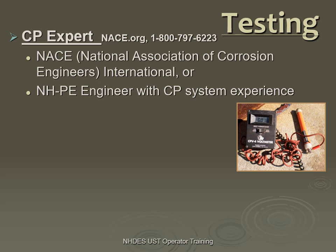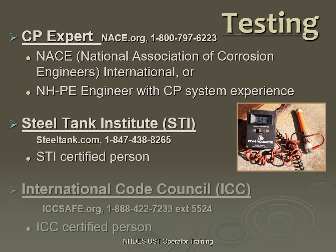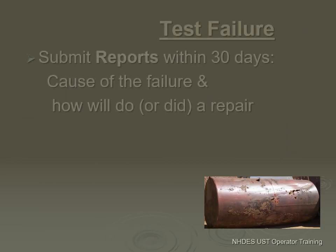Testing needs to be done every three years and can be done by a CP expert — the NACE person or the PE with experience. There are also the STI person and the ICC certified person. All three types of certifications are okay for testing, and testing only.